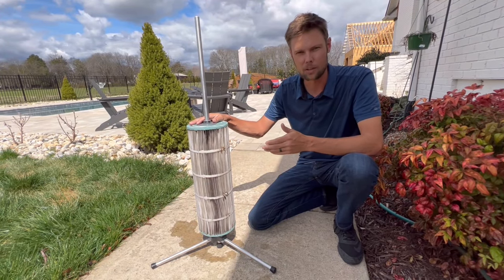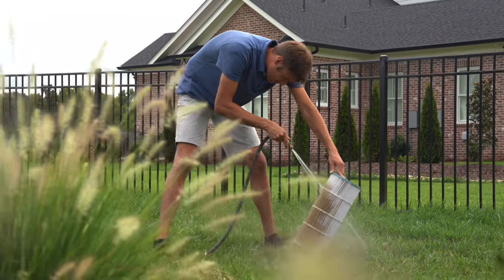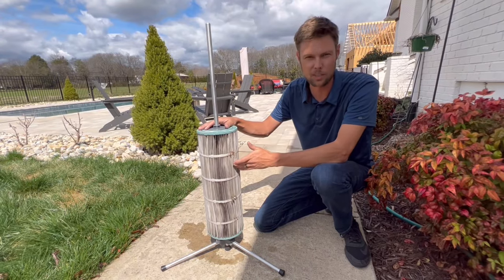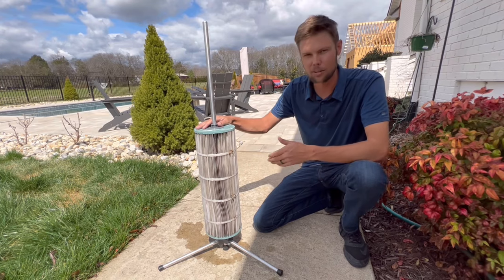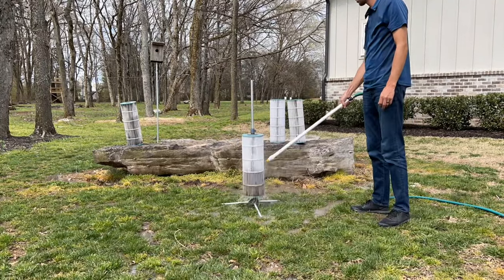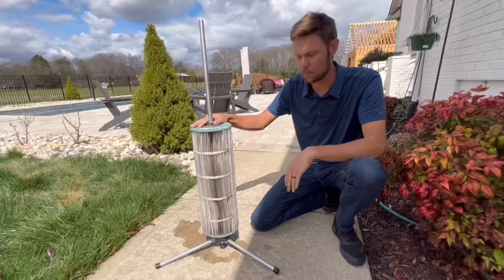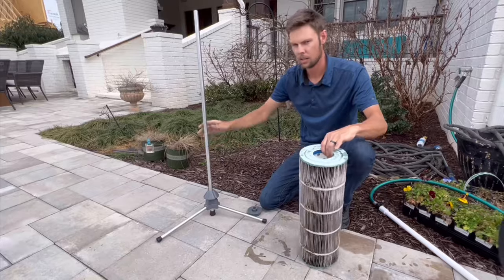Typically you're bent over and it takes a really long time to clean them, and it's hard to really get them clean in between each pleat. But the Cyclone allows you to not be bent over for an extended period of time. You clean them faster and you get them clean more thoroughly. Let me show you how this works.